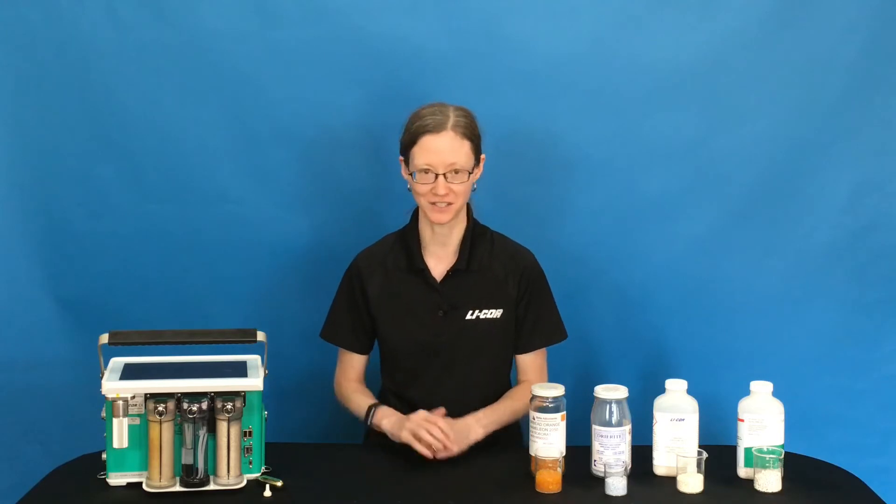Hi, my name is Elizabeth Gordon, and I'm a Senior Technical Support Scientist here at LI-COR. I wanted to give you a brief overview of some of the options and features of the chemical columns on the back of your LI-6800.